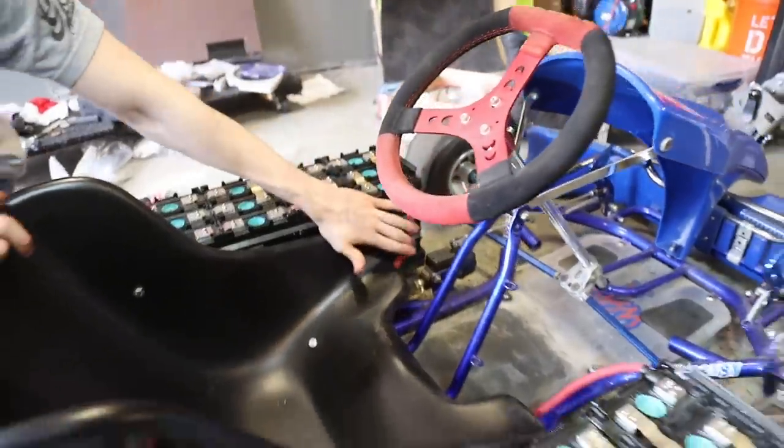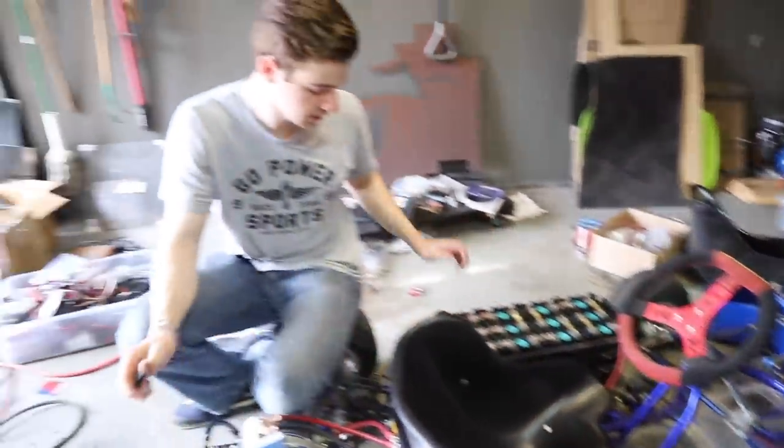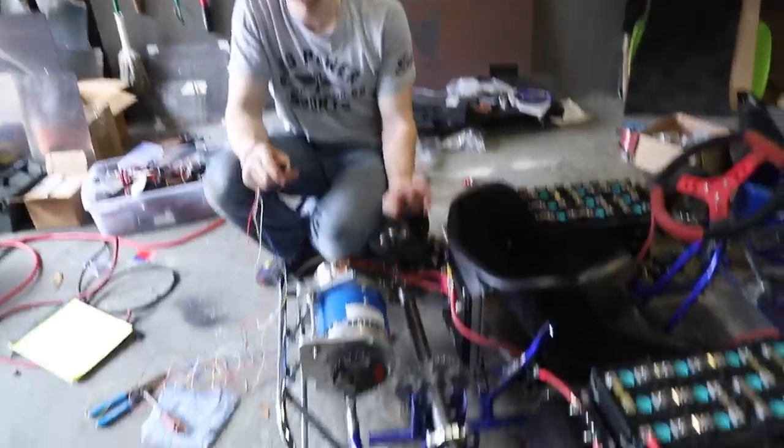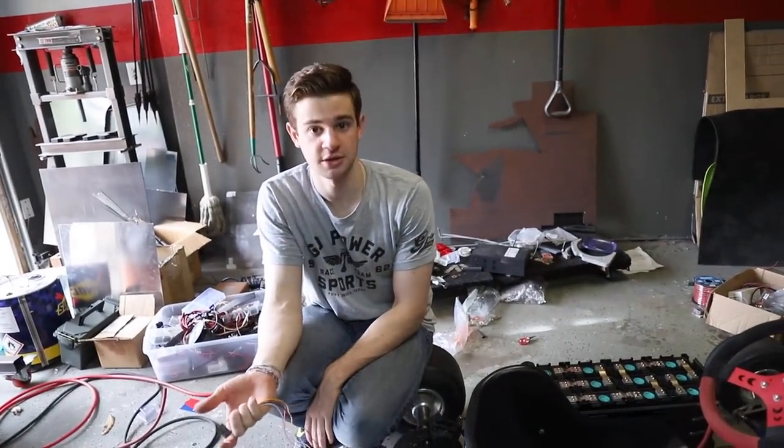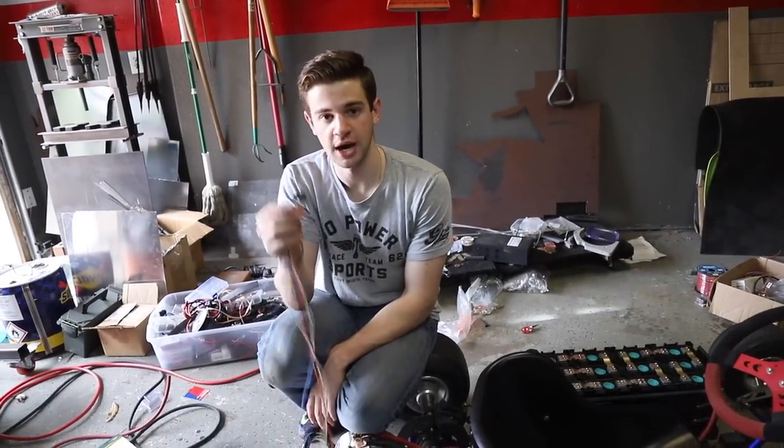We got the batteries connected together. We need to zip tie this a little bit out of the way, but there should be enough room for our legs. That finishes all of our two-gauge wires. We don't have the fuse in right now, but everything seems correct.